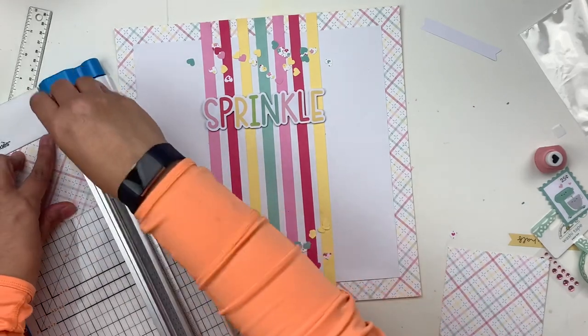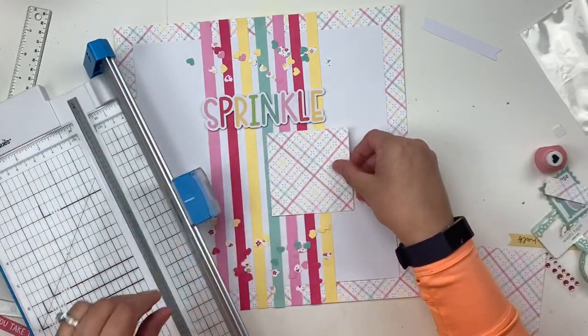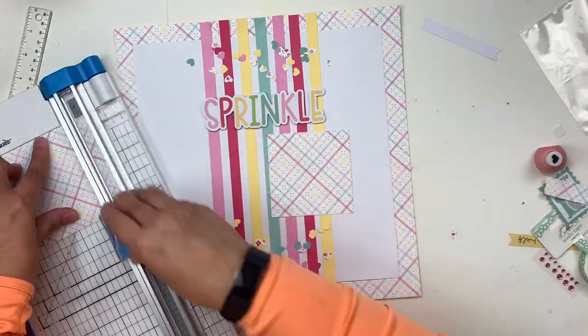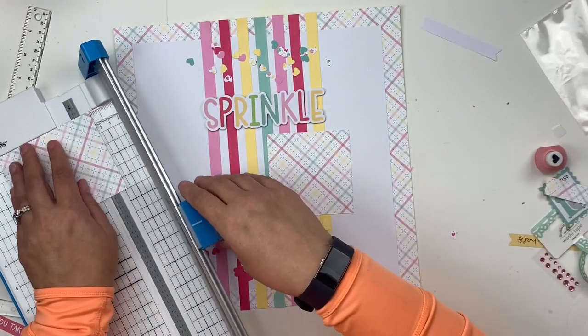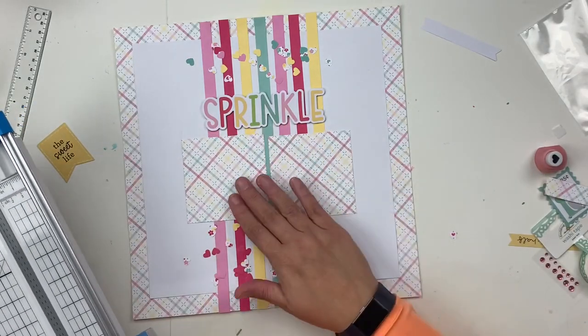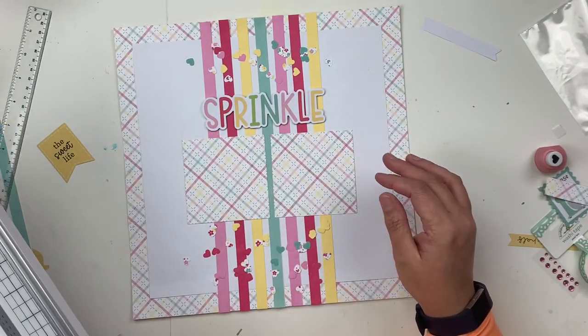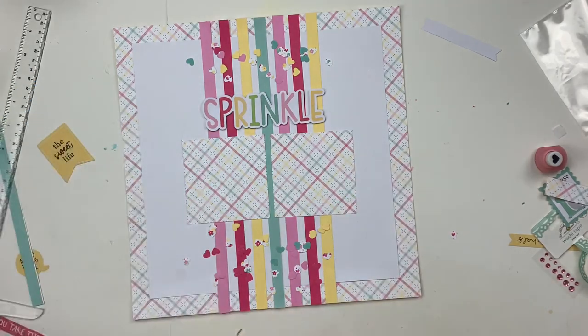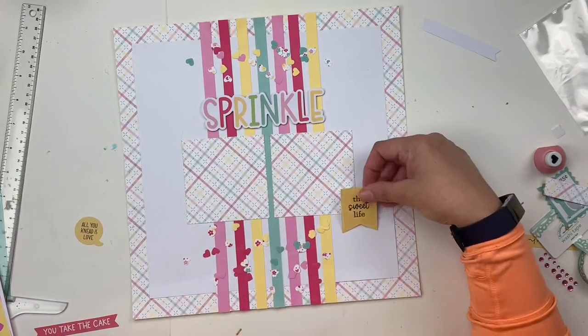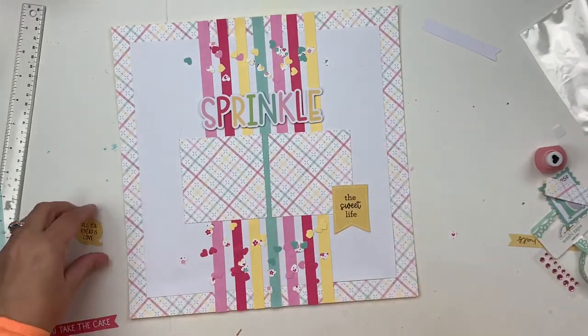I'm using the big sprinkle ephemera piece right in the middle, and I cut down the stripes from the striped paper in this page kit and lined those up as vertical stripes down the middle of the page. One of my goals was to line the colors up with the word 'sprinkle' — so the pink stripe is underneath the S and the K, and the red stripe is underneath the P, and so on.